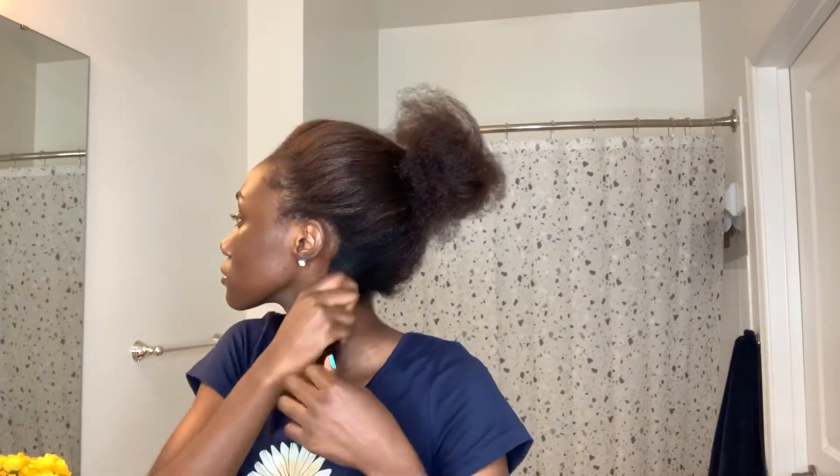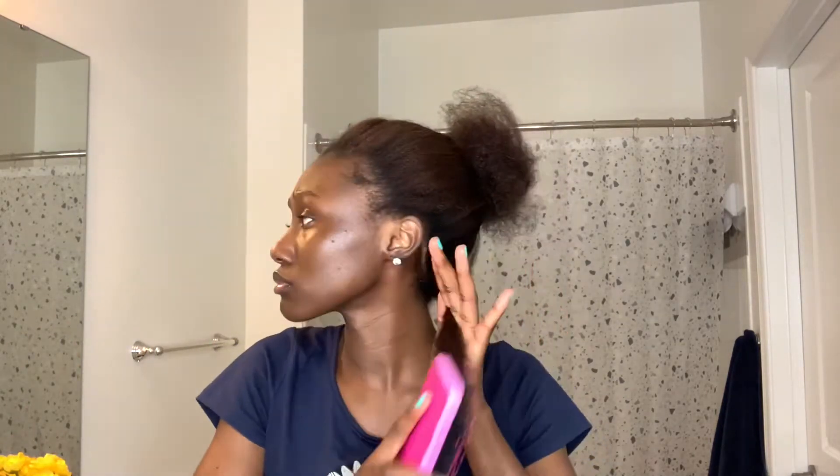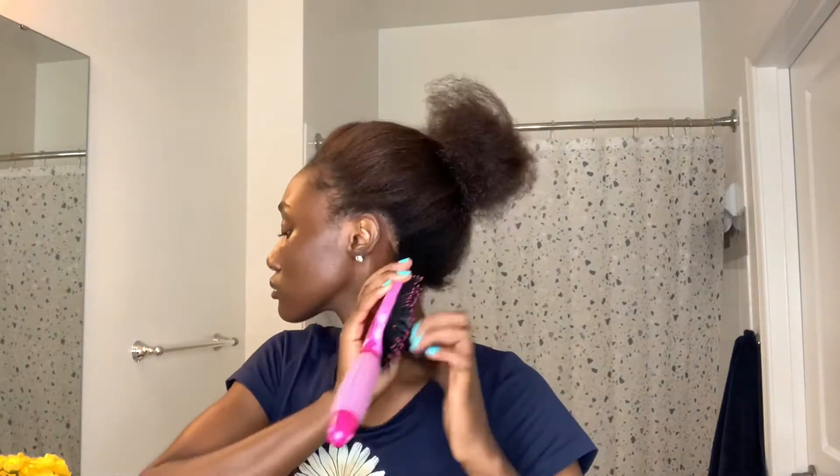I'm starting off with freshly washed and blow-dried hair. This hairstyle — I'm not an expert; I think this is the first time in a while that I've done it, the last time being around 2017 or 2018. I'm going to start with my conditioner on dry hair because I want it to be flowy and bouncy, so I won't put a lot of product, but I do want it moisturized and a little curly.